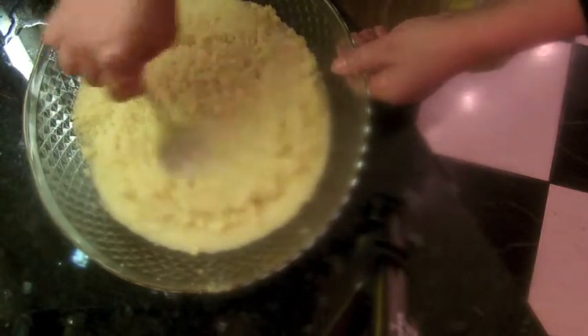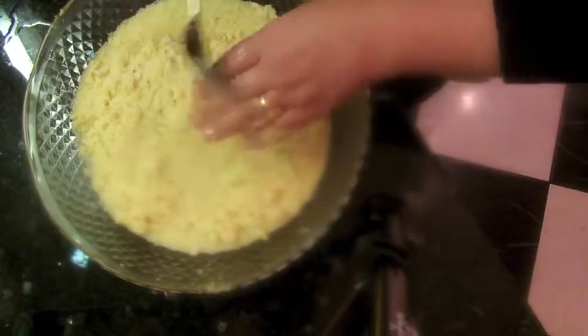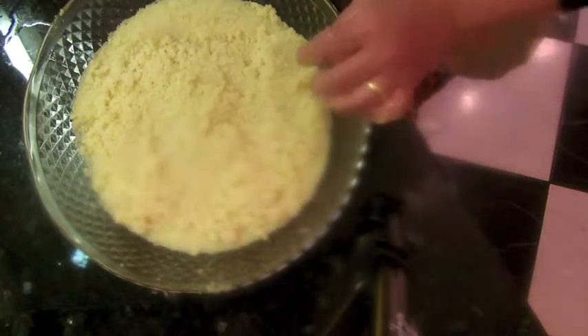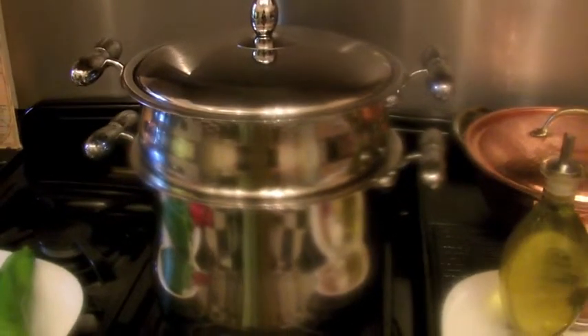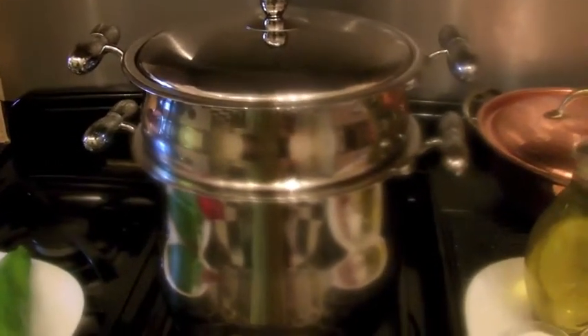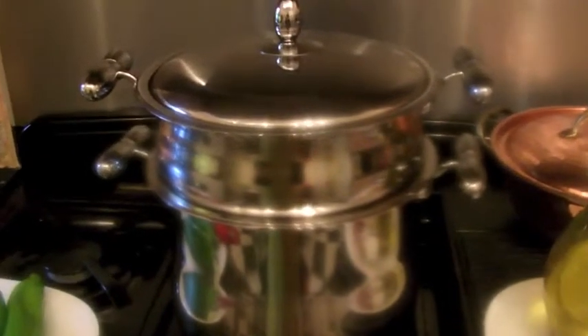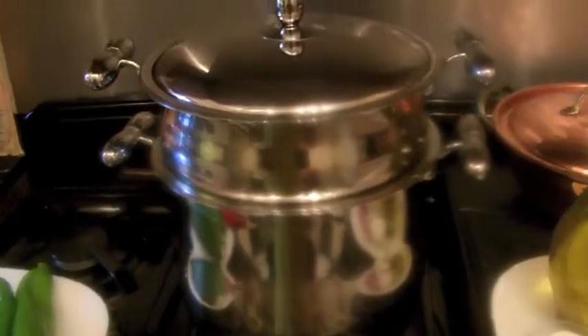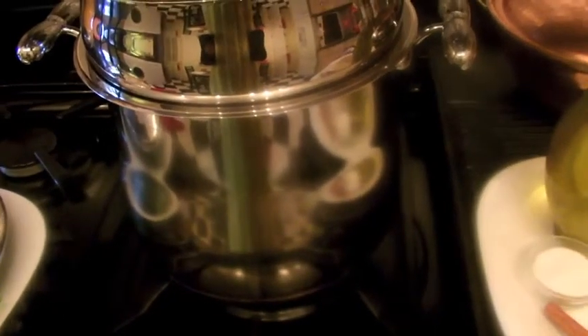While the couscous is soaking, I'll start on the vegetables and seafood. Also, this is my steamer to cook the couscous — the best result really comes from cooking couscous on a steamer rather than a normal pan. It's a pan with a steam basket on top. You put the couscous in the top, and the vegetables and seafood go below. You can get this from any Arabic shop or market.